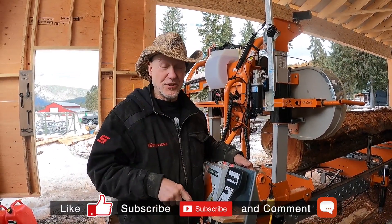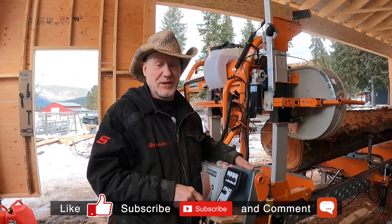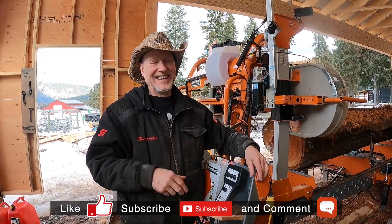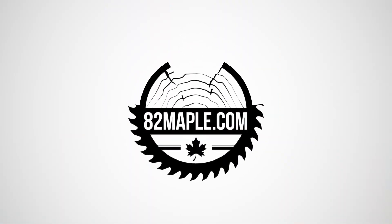I'd love to hear your comments. I'd love to hear your experiences. Love it when you subscribe — that helps me a lot. Your comments help me more. Bye.